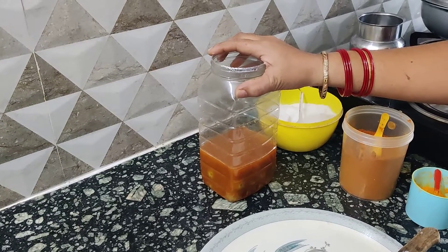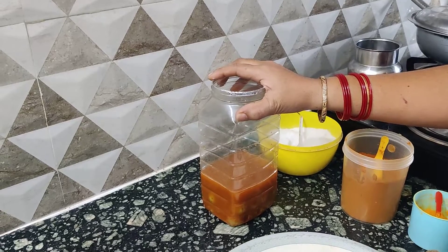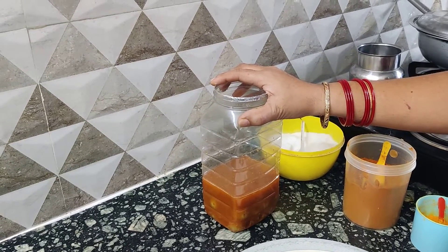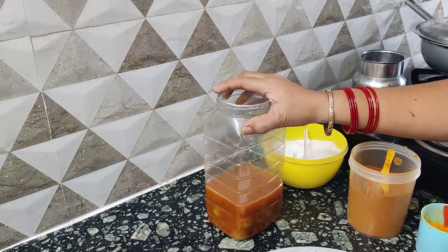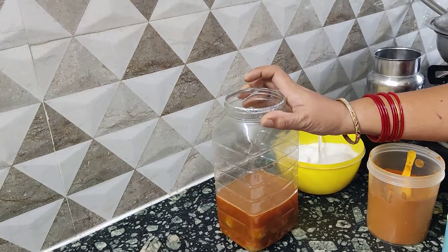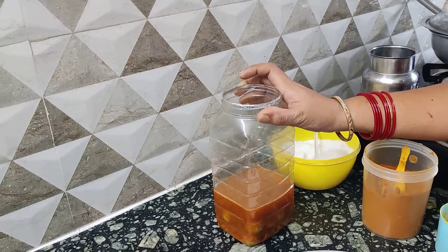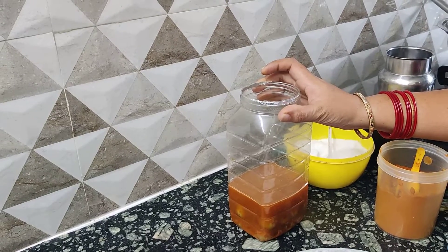As you can see, you can add a little bit of taste. I will give you a little taste. For a small taste, I will add 700g of sea vitamin. This taste is very good.